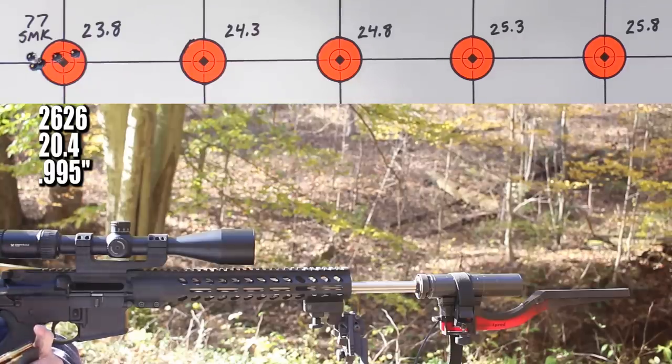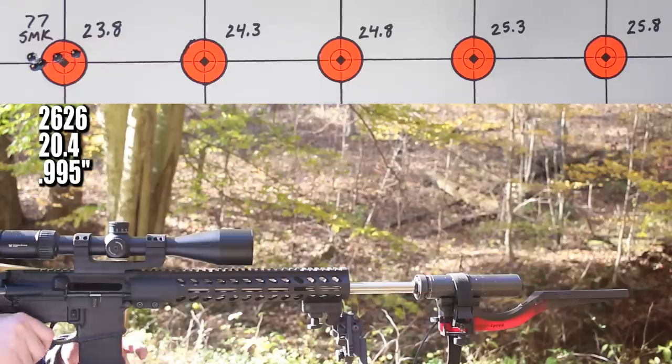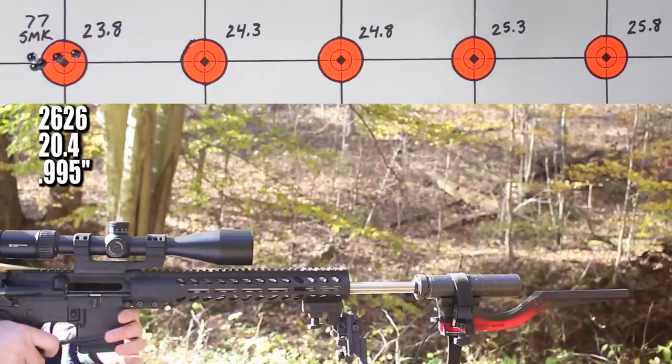I've got a Mark 262 cloning series where we shoot the 77 grain Sierra MatchKing with lots of different powders, pushing toward a velocity target of 2,750 feet per second — most powders don't make it. I think this one will though; the burn rate seems just about right. This seems very similar to Accurate 2520. First up is 23.8 grains — that's a pretty good start. Velocity came in at 2,626 feet per second — I don't think we'll have to worry about pressure until past 2,700.